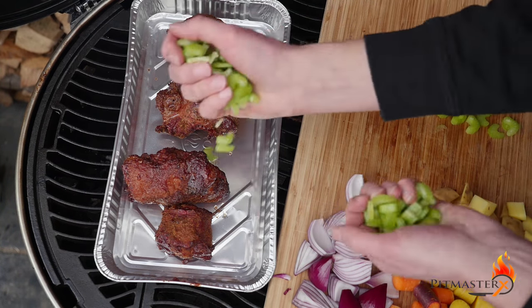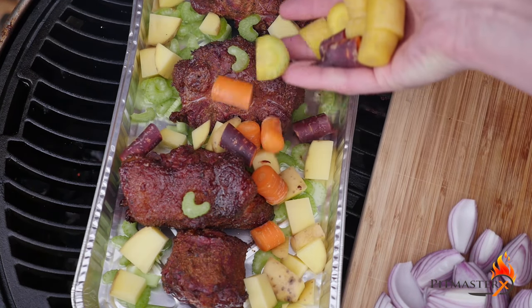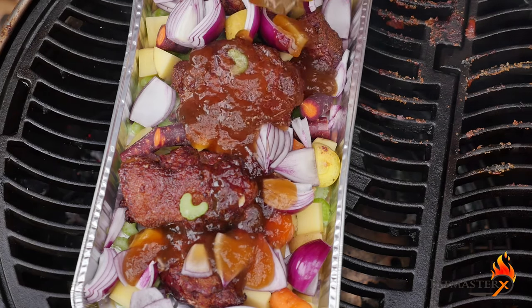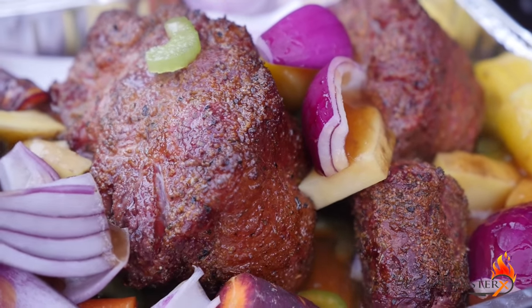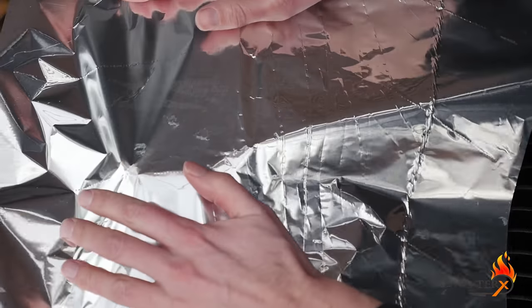Then place the oxtail in a tin foil tray and start adding fresh vegetables: celery, potatoes, carrots, onion, and a little bit of garlic. You want to add some beef fond, some beer — maybe some more beer, maybe half a beer.